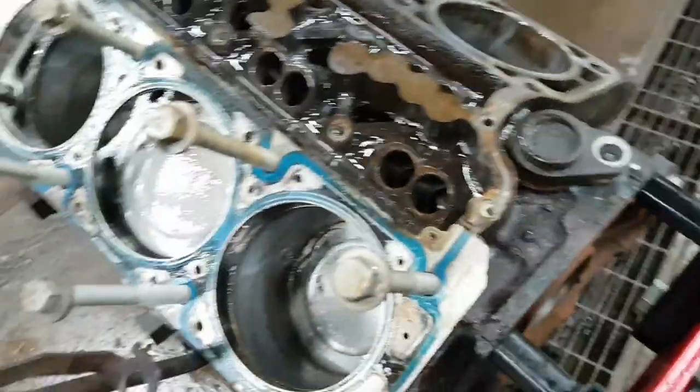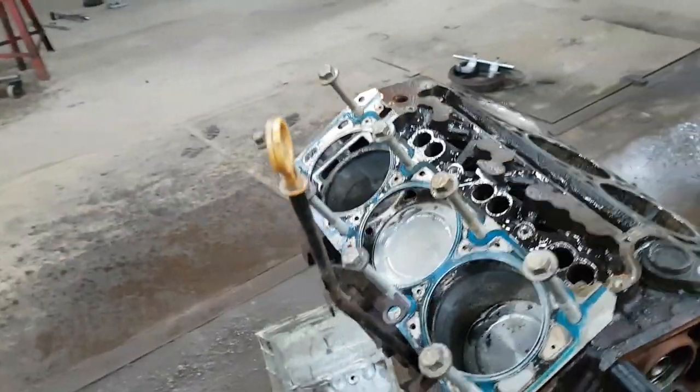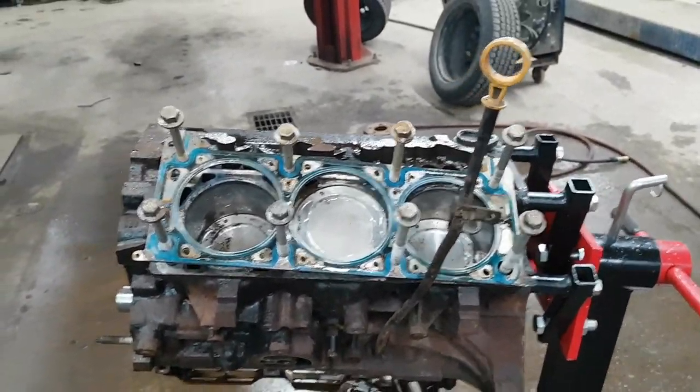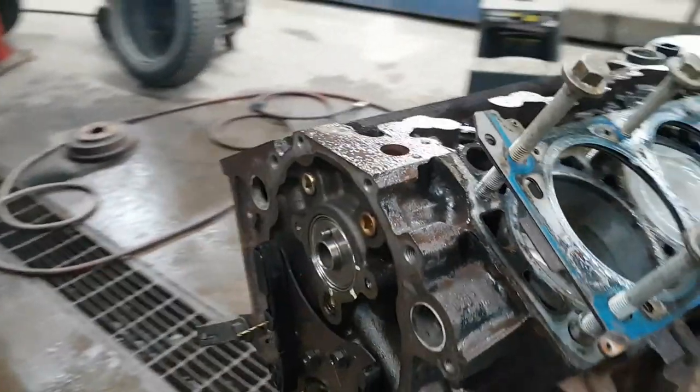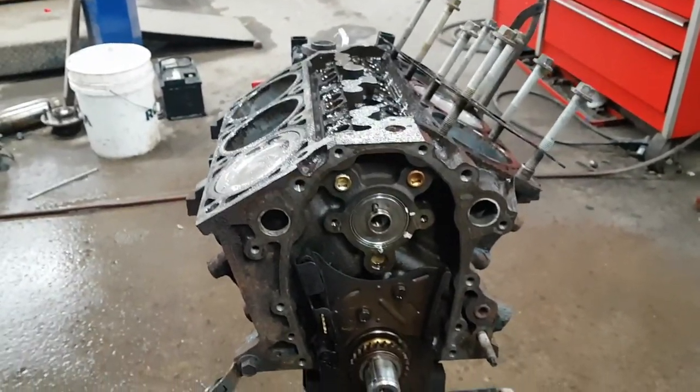That's going to be it for this one. Make sure you subscribe if you want to keep up to date on this build. Hopefully we can get it going in the next couple of months, get it in the car, and hopefully it all works out.